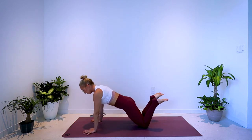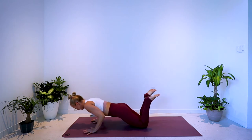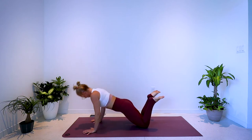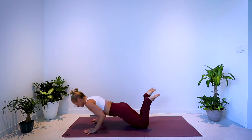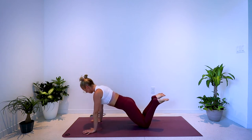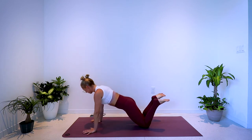Bend and press, bend and press — really nice. Keeping the neck long, keeping the core engaged, keep on breathing — inhale, exhale, inhale, exhale.